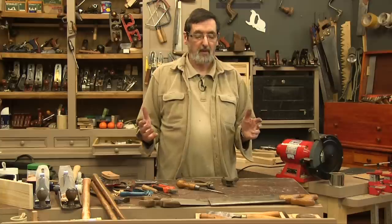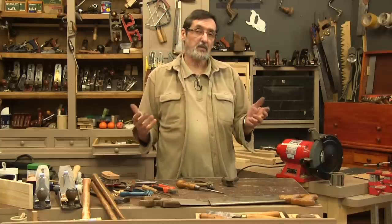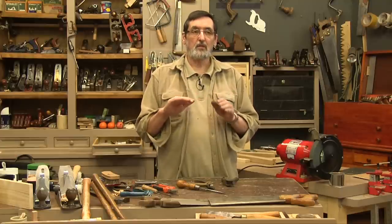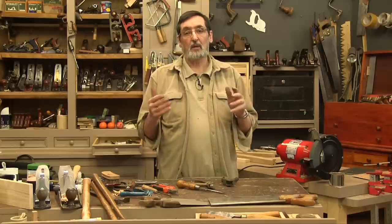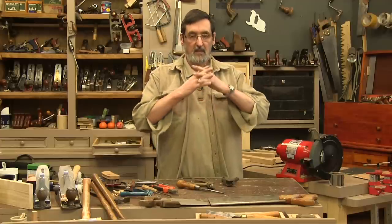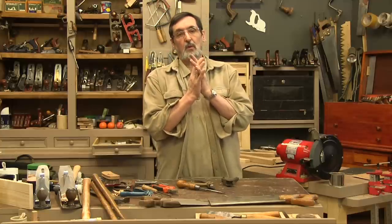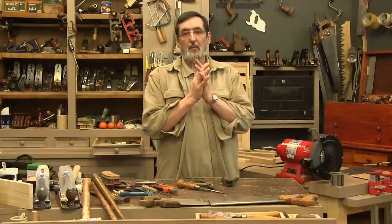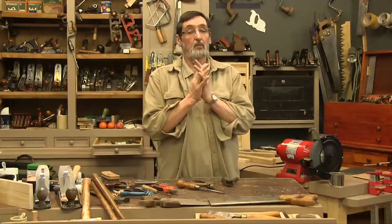Sometimes you come to a point where you've got your saws, you've sharpened them and you want to set them. Sometimes the set goes off a saw. The more you use a saw, the more it moves down into the plate. Then you have to go in and restore the set on the teeth. The set on the teeth is where one tooth goes one way and the other tooth goes the other. I want to talk about saw sets because they sell two types when you actually only need one.